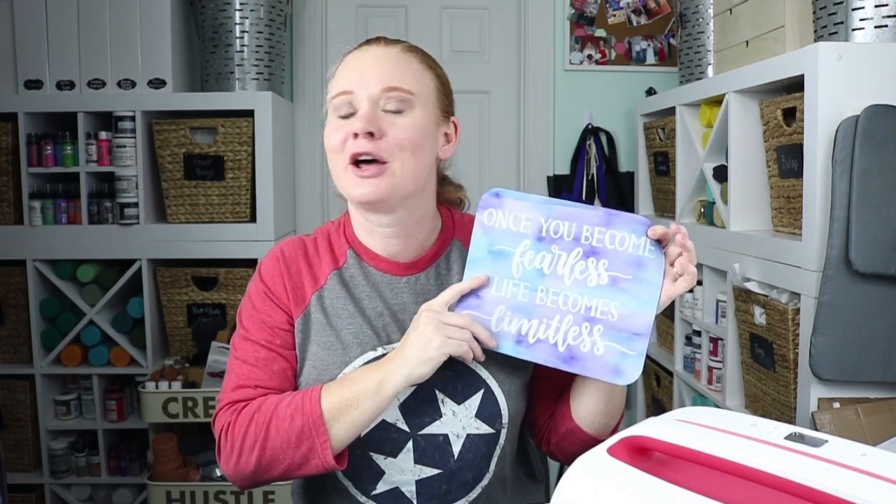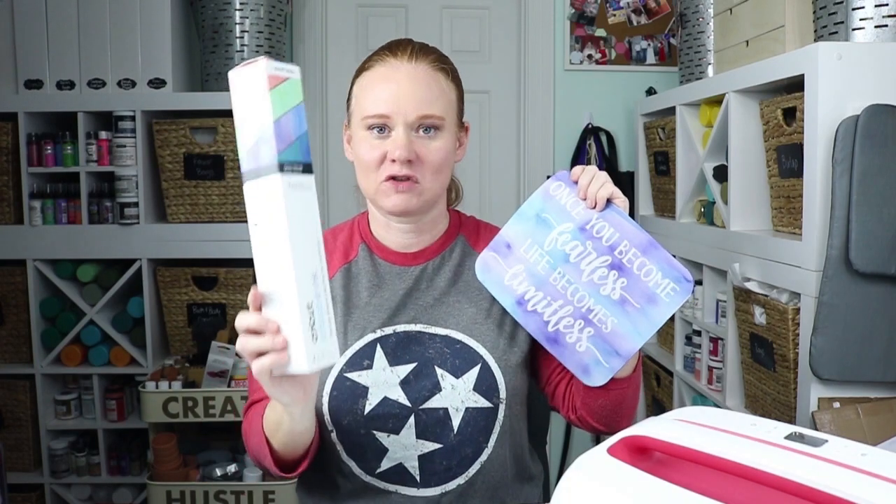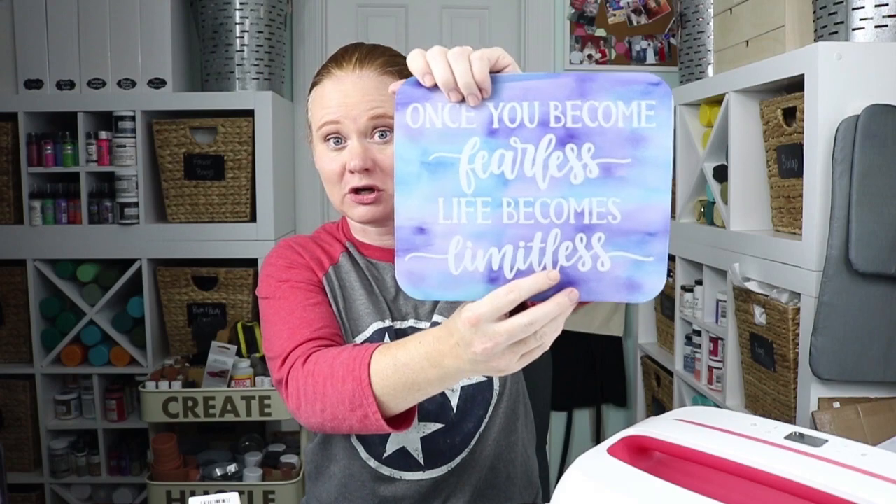If you thought you could only use infusible ink sheets on Cricut surfaces — nope. There are so many more things you can put it on. This is a sublimation mouse pad you can get off Amazon, and you can put an infusible ink design right on it. I chose a quote done in the watercolor infusible ink, but you can choose any design you'd like. Let's get started making a mouse pad with Cricut Infusible Ink.